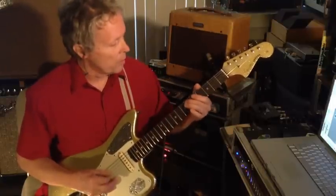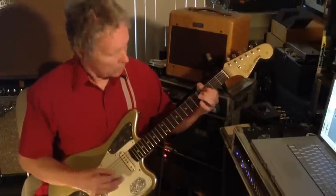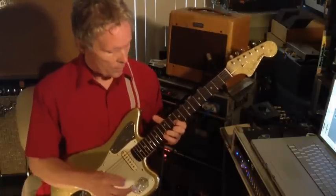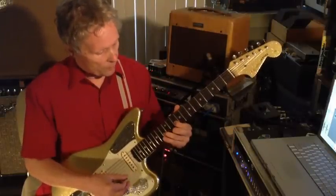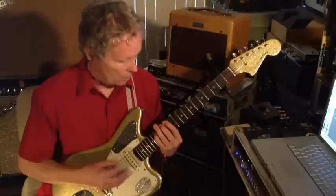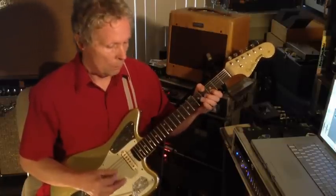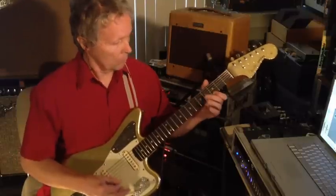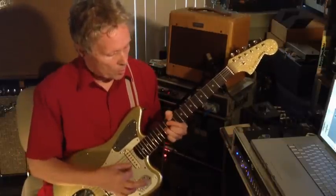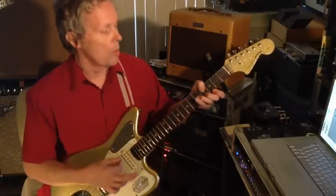And then it gets into this part that plays that interval — it's all against C. So it's like starting from the minor third on the A string. And then you're playing that over F, so it's like an F7 triad: 1, 5, flat 7. And then into this — C minor triad.